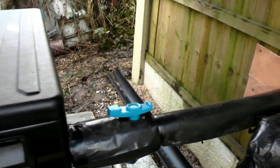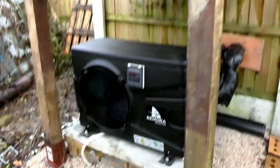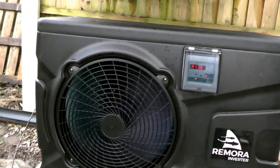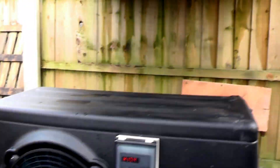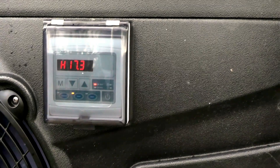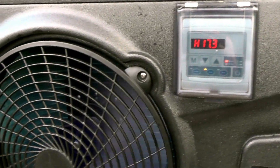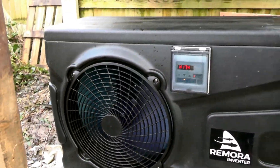Believe it or not, the air source heat pump is running and blowing at the moment. As you can see it's heating — the water going back to the pond is currently at 17.4 degrees. You are literally 10 inches from the fan unit, so that's the noise it's generating.